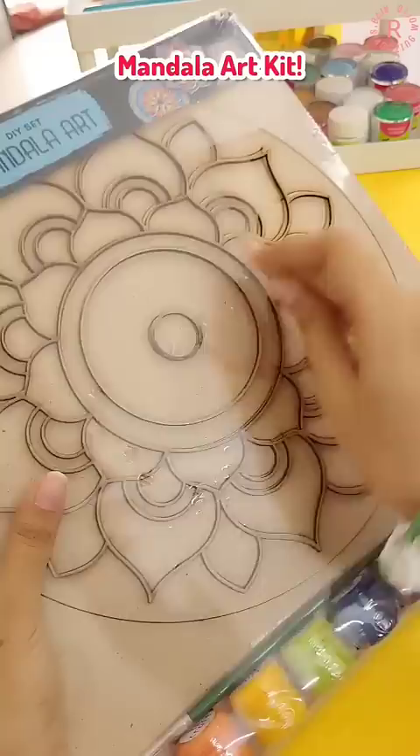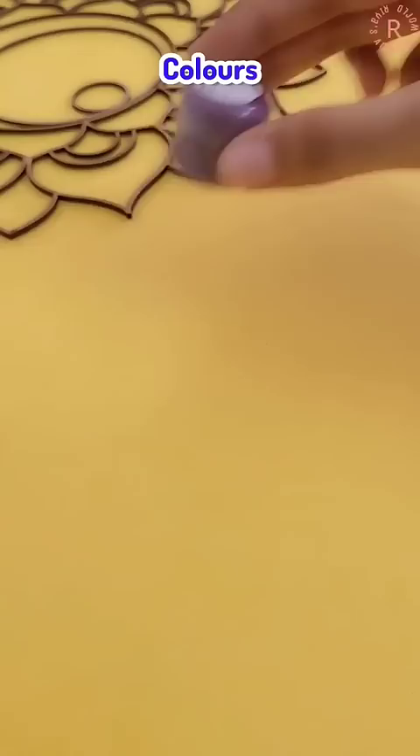So this is the mandala art, which comes with some colors and mirrors. In the mirrors there are three shapes, and the colors are all different shades. But as you all know, I am going to use acrylic paints, and painting is already started.